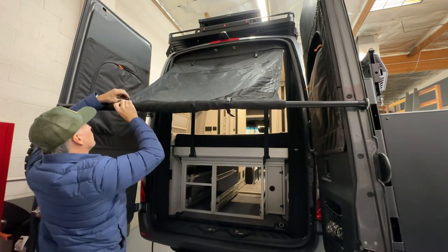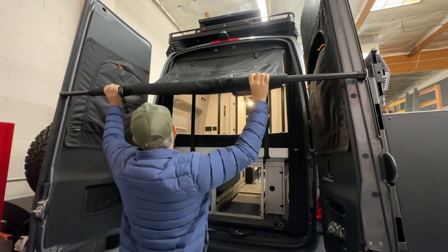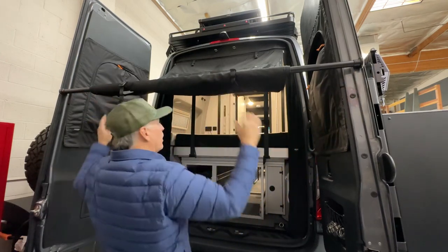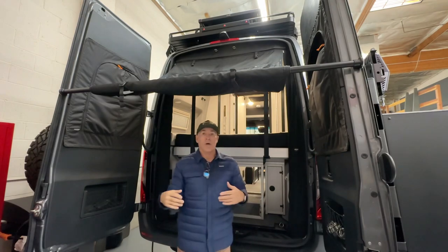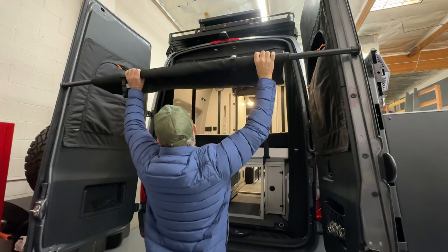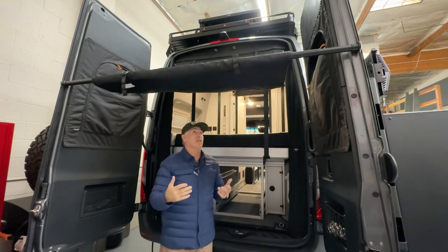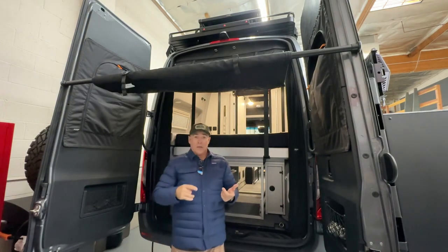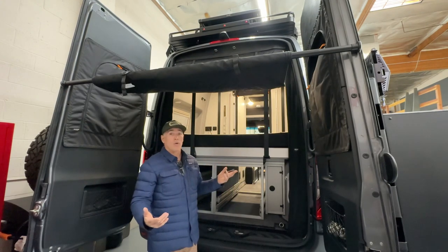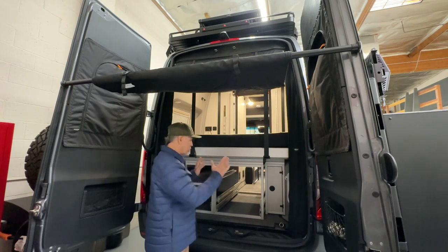Crank that down so it's nice and tight, do the same thing on the other one — clip it in place, cinch it down. We put little grippy pieces on the ends so it won't slide down. That holds your doors from coming in as well, and it gives you a lot of shade. You can raise it up if you're a tall person, as high as you want. If you're sitting in the back with your GLSS or just hanging out, even at night with your doors open, having this up is pretty cool. It just adds a lot of extra shade.